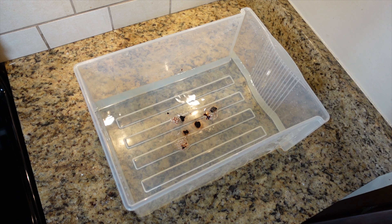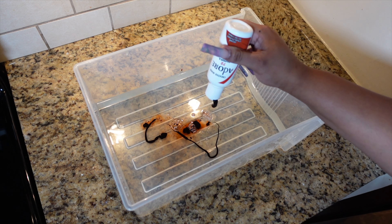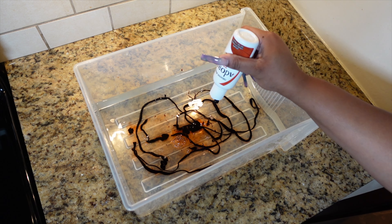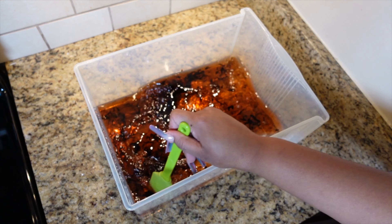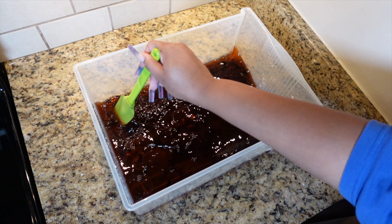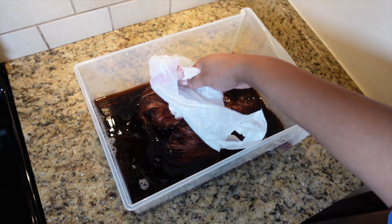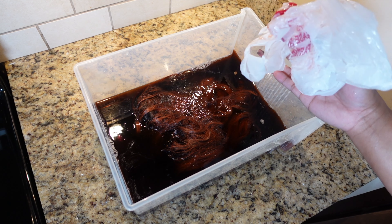We're going to get into watercoloring a wig today. So we're gonna turn an old, drab wig into a nice fall color. I know all of y'all have been seeing the auburns, the reddish brown wigs that the girls have been wearing — I am about to do the thing. We're gonna go ahead and use our Adore color. All the Adore colors will be linked in the description box for your shopping pleasure if you want to recreate this look.